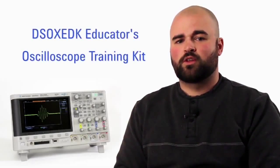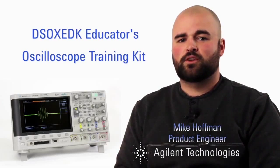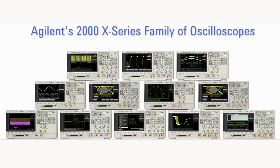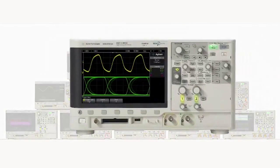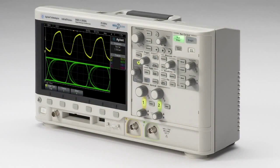In this video, we will walk through the education training kit available on the Agilent InfiniVision 2000 X-Series oscilloscopes. These scopes consist of 12 different models. By far, the most popular version for EE teaching labs is the two-channel 70 MHz version, which has a very attractive entry price even before any educational discounts or promotions are applied.